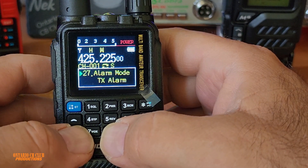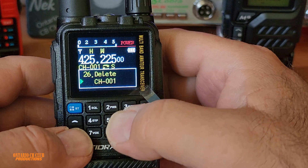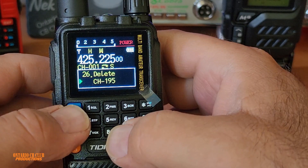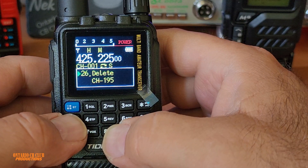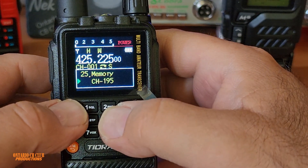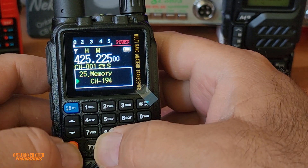TX alarm deletes — this is how you can delete your memory. So if I have something on memory number 195, I can hit okay and it will delete 195 — easy as that. We're not deleting anything right now. Or if you want to add a memory, let's say on channel 194, you can add it.